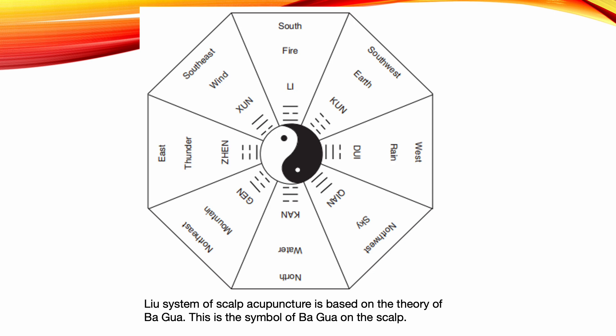This kind of scalp acupuncture mainly treats conditions of paralysis, stroke, Parkinson's disease, and brain disorders.